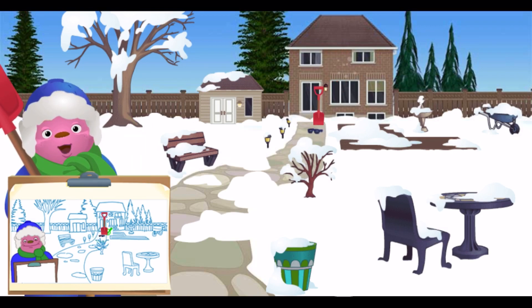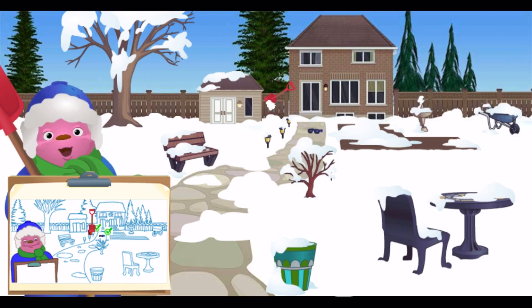Look again! There's more hidden stuff in the snow. Look next to the shed. Incredible snow digger! Look for more hidden items. We'll be right back.